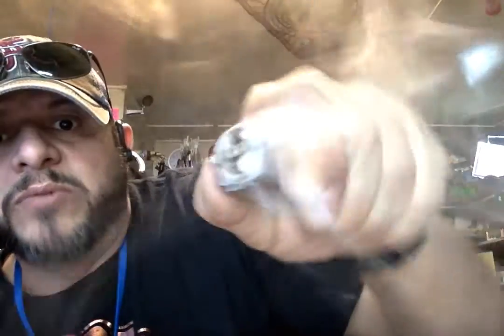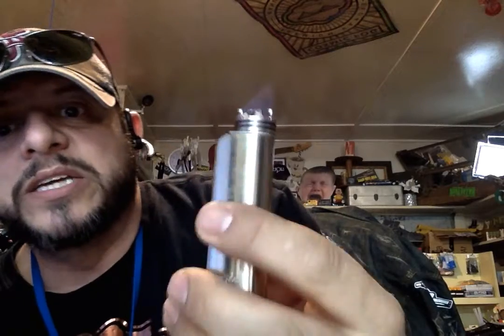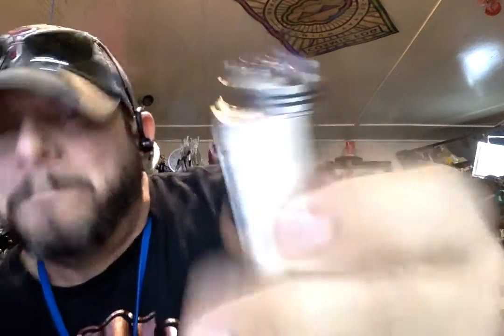We're passed out, we've been drinking or whatever, we're just not paying attention. This is going on in your jacket pocket or your pants. Next thing you know, whatever you're wearing is going to catch fire. Now that heat got to this battery — BAM!